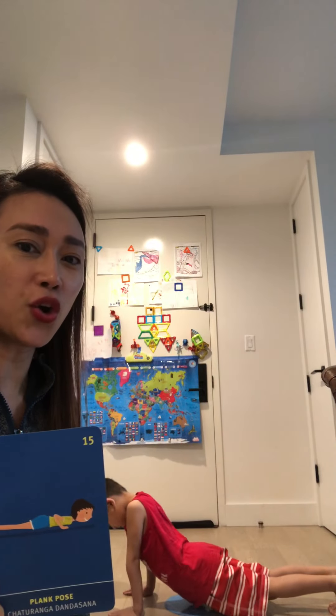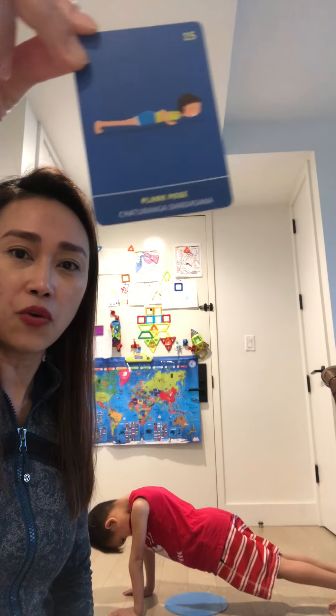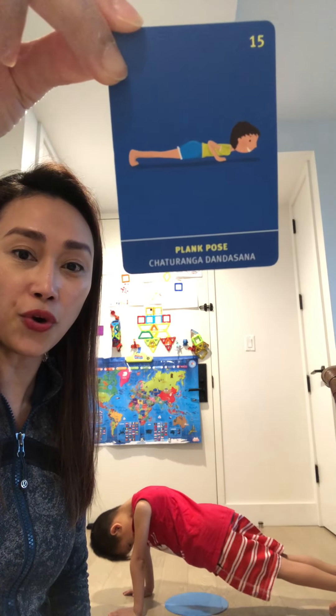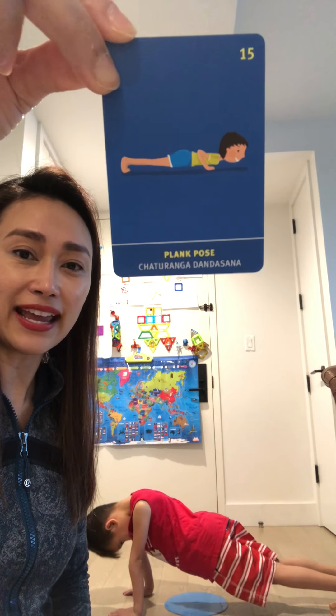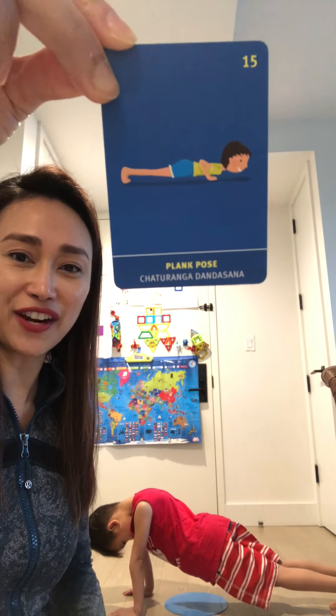Ethan's going to show us how to do a plank pose. He's going to go on his hands and on his feet — lift your tushy up a little bit. Hold it up here, guys — one through ten. Plank pose, very good! Next pose we're going to do...